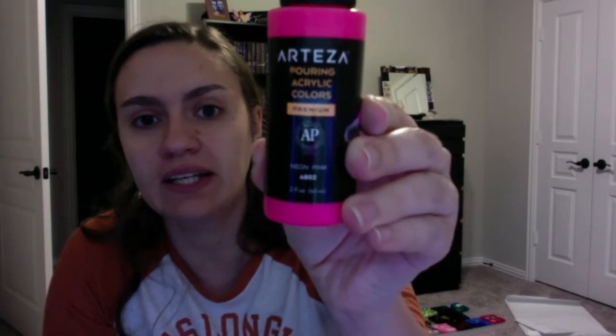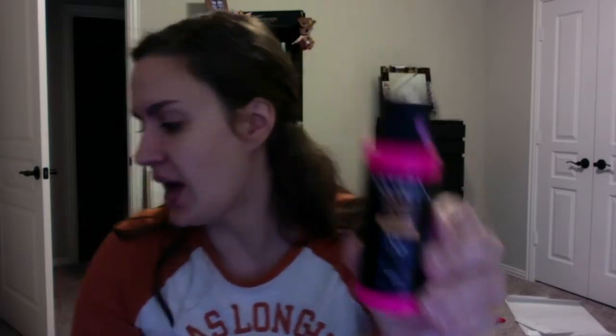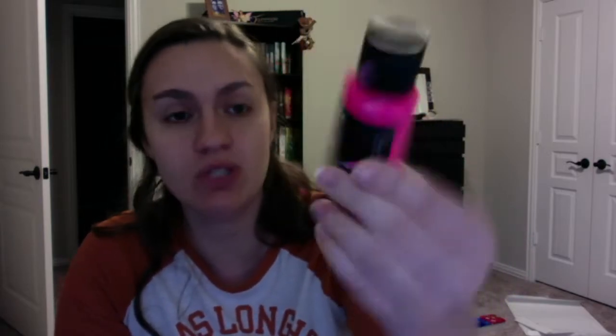I'm going to be experimenting with some new supplies today in this video and I want to show you exactly what I'll be using. To do these, I bought Arteza brand pouring acrylic colors. I got a whole big box of 32 of them, so I have all different colors. I am using a neon pink, an ultramarine blue, a mid yellow, and a titanium white as my colors.